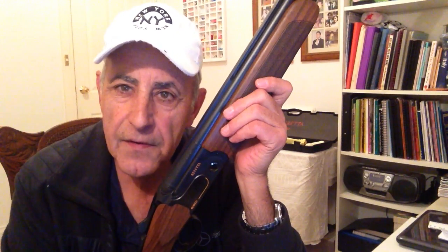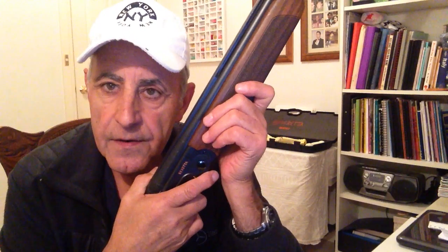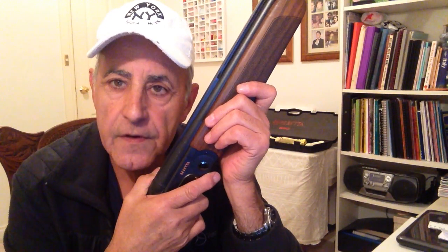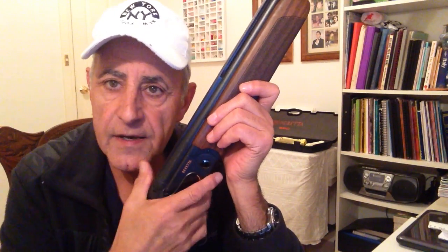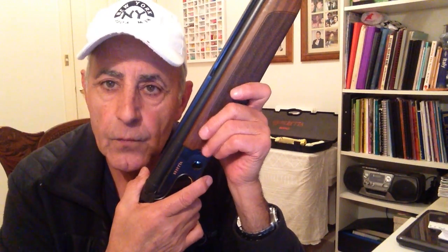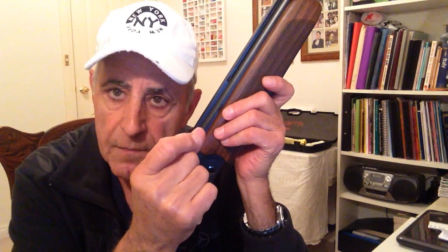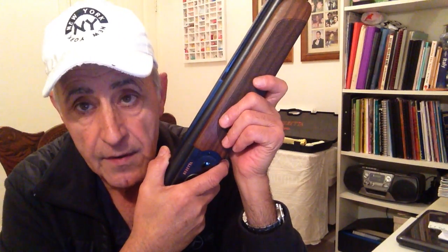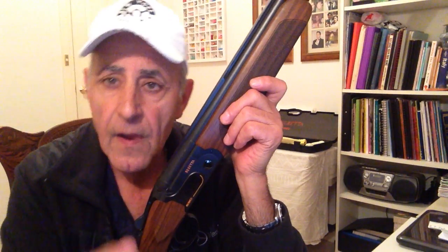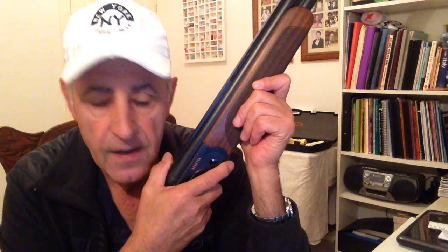A mid-bead is a very important part of a shotgun. One of the things that it does is, when we mount the gun, we can check that our gun mount is consistent. Because if our gun mount isn't consistent, we're going to shoot in different places all the time. The mid-bead helps us with our mount because it makes it more consistent — when we mount, the mid-bead will line up always the same way with the front bead. If it doesn't, we know our mount is different and we need to remount. That's the first thing the mid-bead does: it helps us with a consistent gun mount.